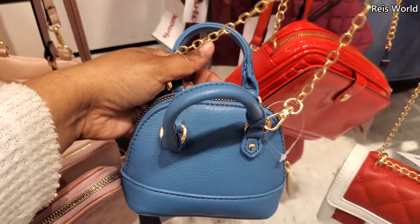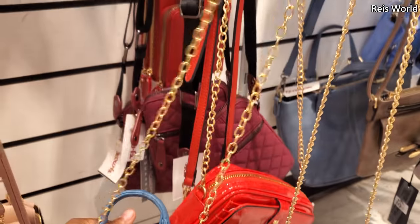No price on it — so tiny. Again, you can detach that. Comes with a gold chain.